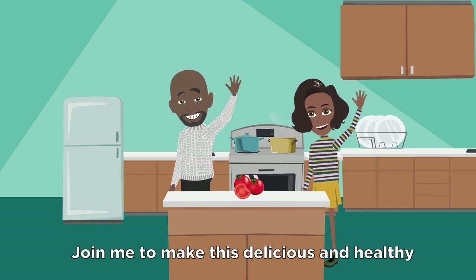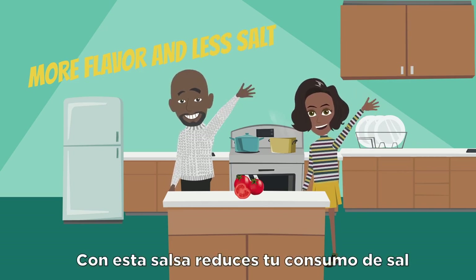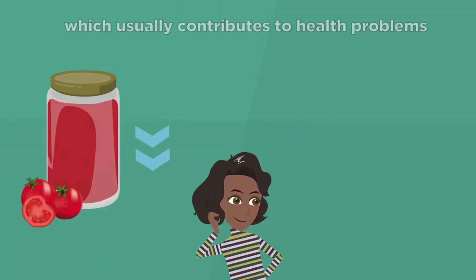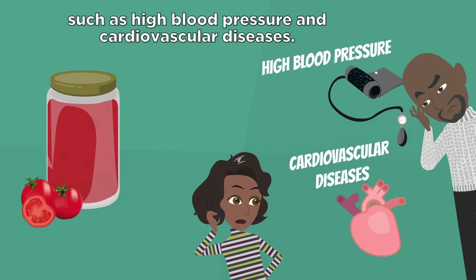Join me to make this delicious and healthy tomato sauce with more flavor and less salt. With this sauce, you can reduce your salt intake, which usually contributes to health problems such as high blood pressure and cardiovascular diseases.